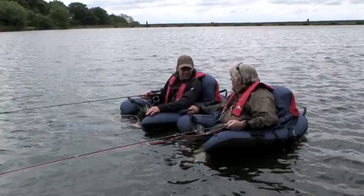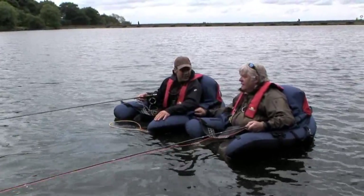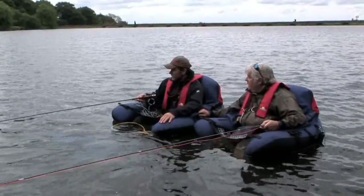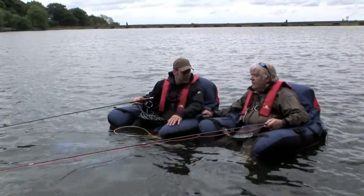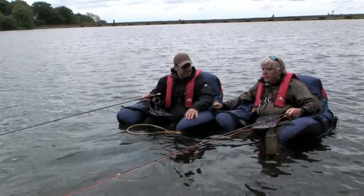What do you think about float tubing? Really good, really interesting — good fun isn't it? Yeah, lots to learn but very enjoyable. Feel safe? Oh definitely, yeah completely. Okay, well you've had one fish up to now, good start — let's see if we can get a few more. Well done.